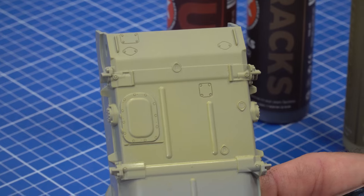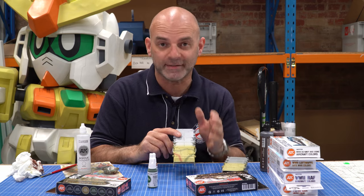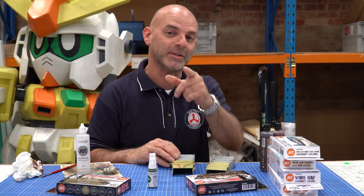Well, that's it. An excellent product from AK Interactive. Their new air range and their Panzer AAV colors are great. Worth it, guys — get online and get them now. They are excellent. Here's the proof. Until next time, stay safe and we'll see you soon. Bye-bye.